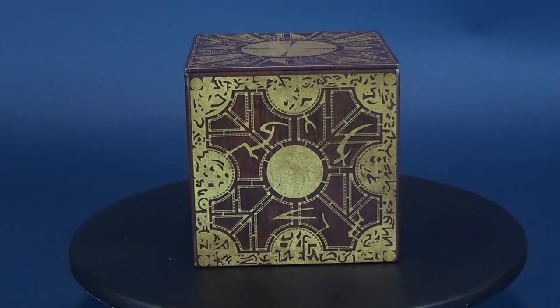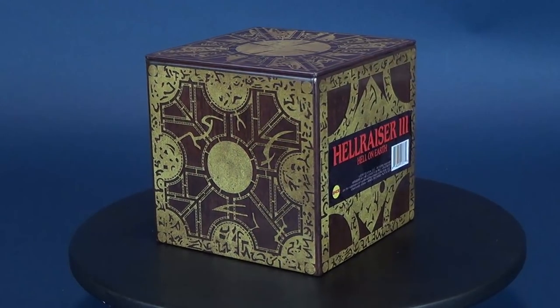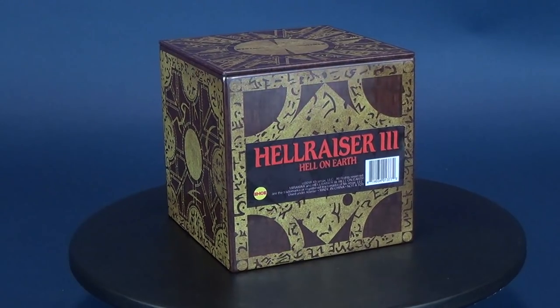You opened it. We came. Here's your look at the Hellraiser 4-inch Puzzle Box Stash Storage Tin.